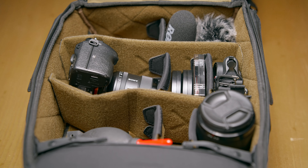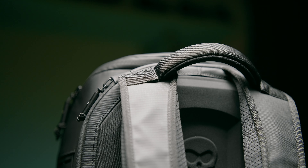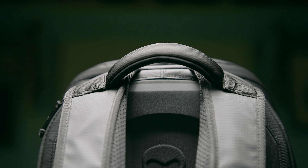Speaking of straps, the main straps are top-notch. I absolutely love them — they're super well-padded and really comfortable to wear for long periods of time. Oddly enough, even though this bag has more gear in it than my previous camera bag, it actually feels lighter, and I think that's due to how well-designed the straps are. The one thing I would change is that they're sewn in at the top anchor point. I have another bag with pivot points at the top so it doesn't hug the back of your neck uncomfortably — I really wish Nomadic incorporated that here.